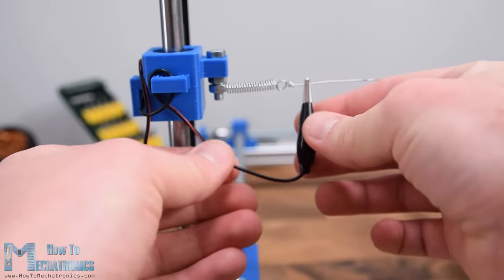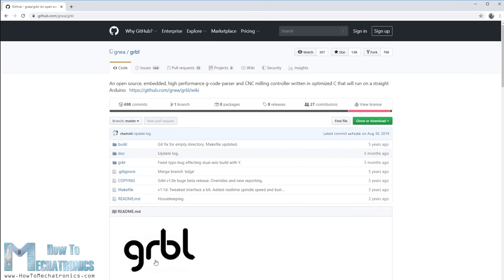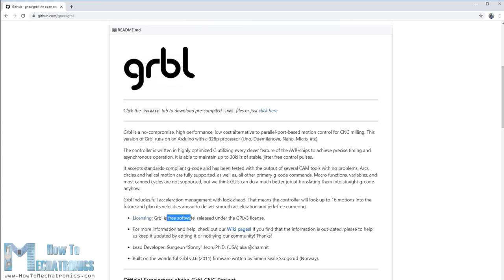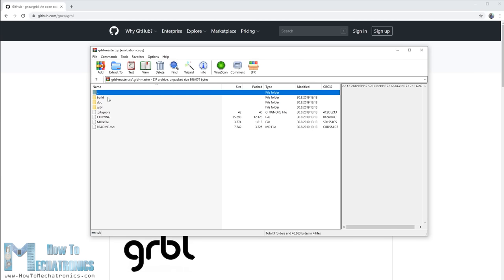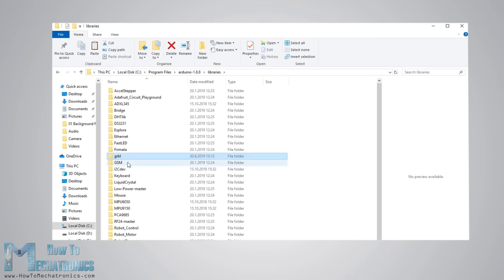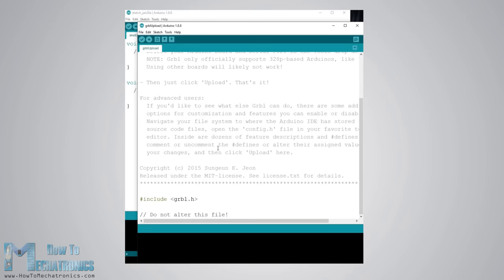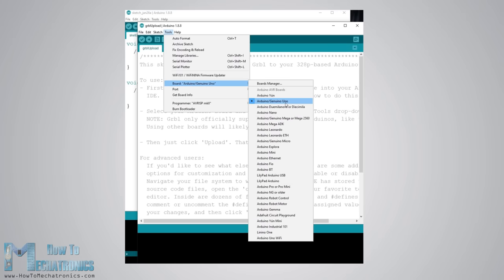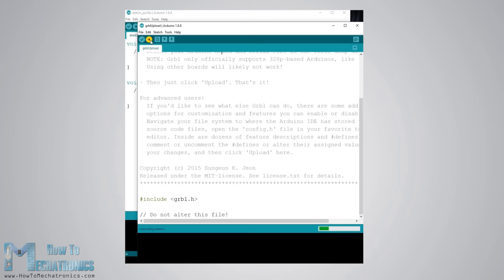Next we need to give life to this machine by uploading firmware to the Arduino which controls the motion of the machine. The most popular choice for DIY CNC machines is the GRBL firmware. It's open source and freely available from github.com. Once downloaded as a zip file, extract it, copy the GRBL folder into the Arduino library directory. Then open the Arduino IDE, go to File > Examples > GRBL and choose the GRBL upload example. Select the Arduino Uno board, select the correct COM port, and upload the sketch. Once uploaded, the Arduino can read G-codes and control the machine accordingly.